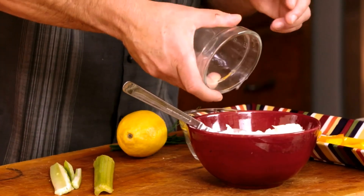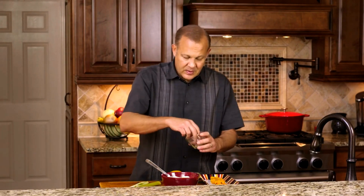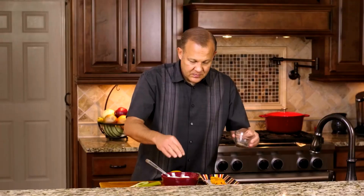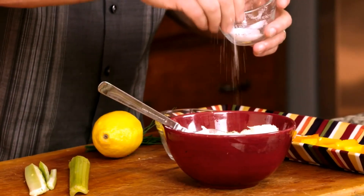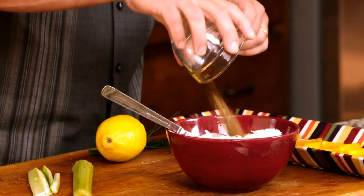We have 2 tablespoons of lemon juice, about a quarter teaspoon of black pepper, about a quarter teaspoon of salt, and we have about a half a teaspoon of Old Bay.